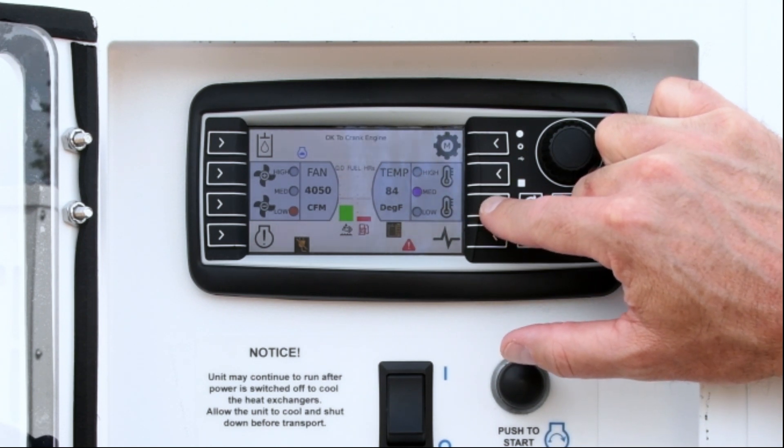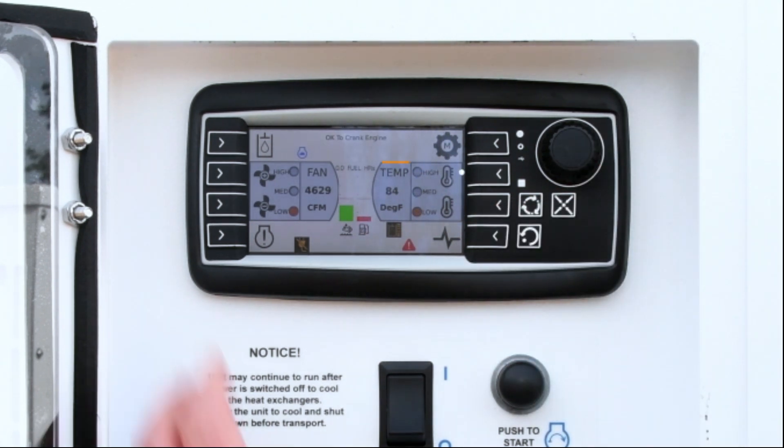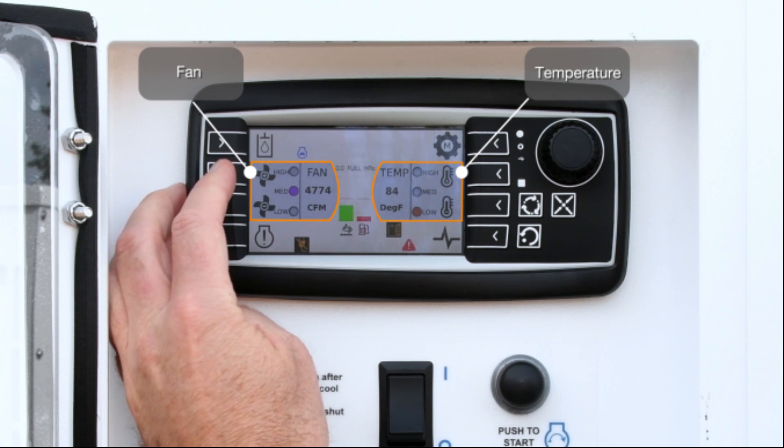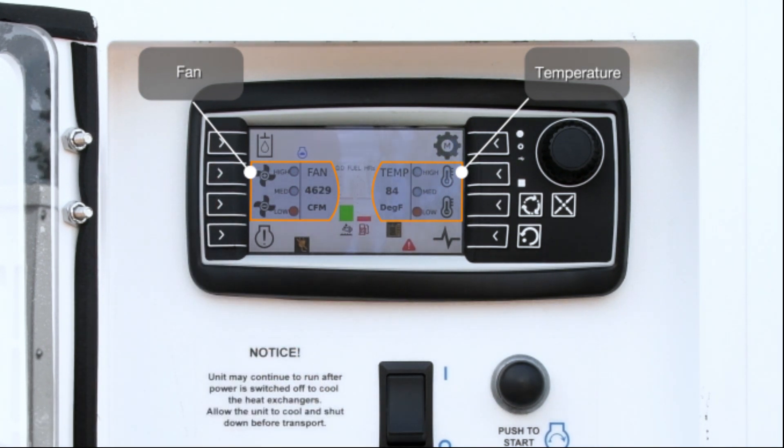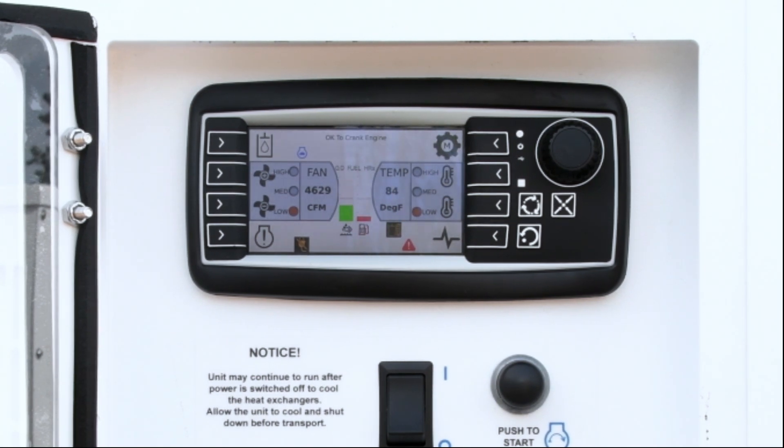Most utilization will be in auto mode, which is very simple to operate. Think of a car heater — you have two basic controls to work with: temperature and a fan. Both controls can be set at one of three levels: low, medium, and high. The main screen displays the current operating temperature and fan CFM. You can set your controls based upon the application you are working on. The main control also displays the fuel and DEF levels for easy monitoring. All warning and error indicator lights will be visible on this main screen as well.